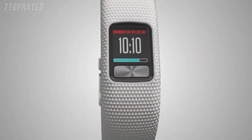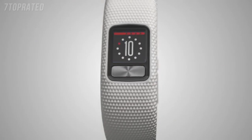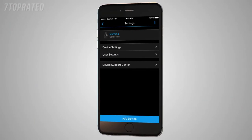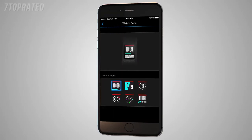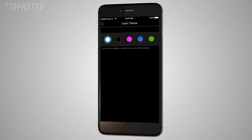VivoFit 4 also offers tons of ways to customize your device with color themes, unique watch faces, and the ability to add your personal phrases to the screen. Open the Garmin Connect mobile app and tap on the VivoFit 4 icon, then tap Device Settings. Select Display Options, then Watch Face to choose from a variety of designs. In the Display Options menu, you can also select Color Themes to choose what color accents you'd like to appear in widgets and on your watch face.